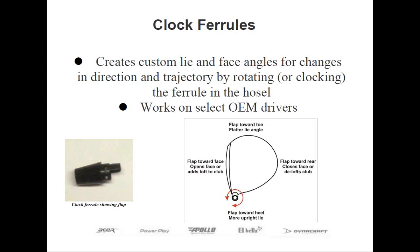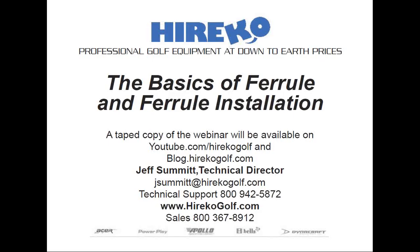Well, that's the end of our webinar today. Let's turn it back over to Rob and we can answer any questions you may have in the time remaining. You can start typing your questions into the question box on your dashboard. We're recording this webinar and it will be on youtube.com/hericogolf and on our blog at blog.hericogolf.com. I'll get those up in about one hour.